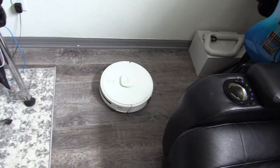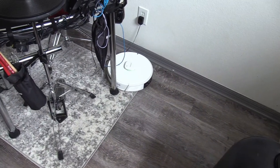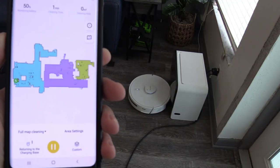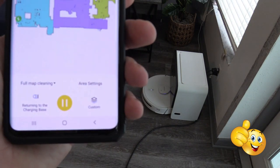It has auto-sensing — it will detect tile and carpet, and when it climbs up on carpet, it will kick in more suction power. It also has auto-charging and self-emptying, with up to 45 days of vacuum bag use.